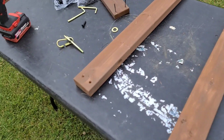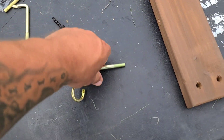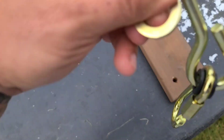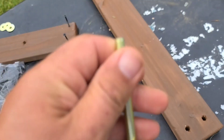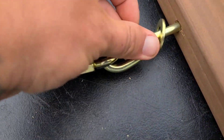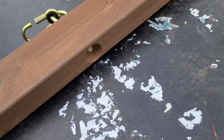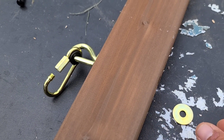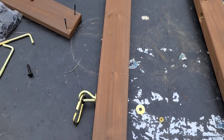We gotta put where our swings connect and get these safety washers. Put the safety washer on first, slide it through the hole on this side. You gotta go around the hole - put your washer, then the nut, and tighten it up with a half-inch socket.